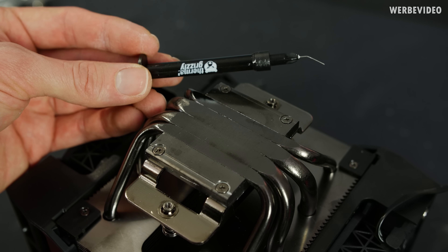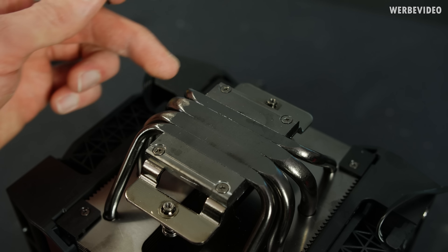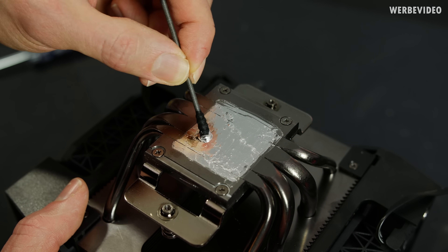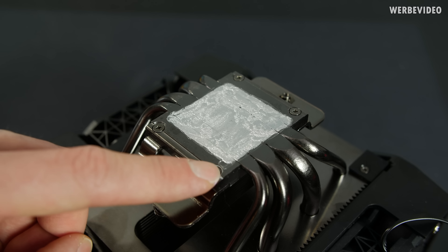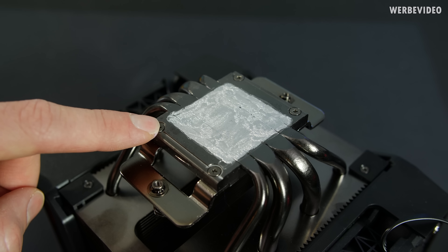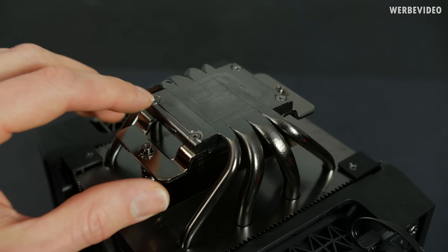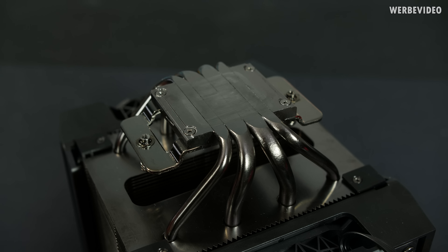We applied some Thermal Grizzly Conductonaut liquid metal and let it cure for 24 hours to see if it caused any damage to the base plate. After 48 hours, it looks pretty good — typically if liquid metal reacts with aluminum there's some kind of black oxide, but so far it looks very clean. After wiping off the liquid metal, you can still see some residue marks, which is normal and not a problem, but I cannot find any signs of corrosion or oxidation, which looks pretty good.